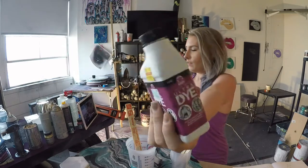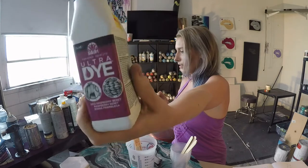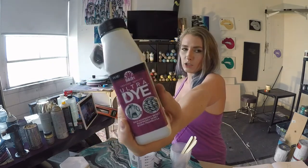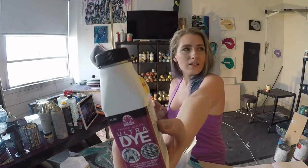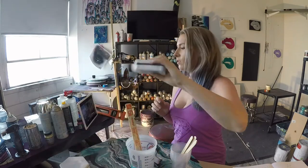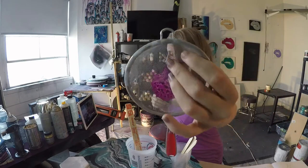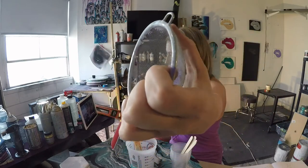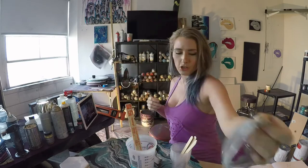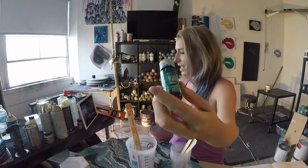We use a lot of dyes. This one is always on sale at Hobby Lobby, so we like to use it. Make sure if you use a dye like this, you strain it through a small-hole strainer so that you can get all the chunks out, because there will be chunks.